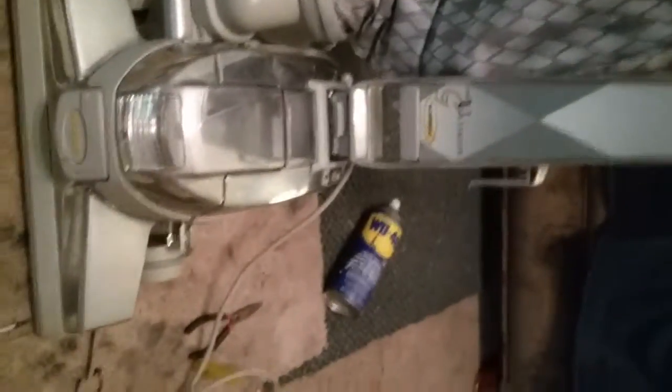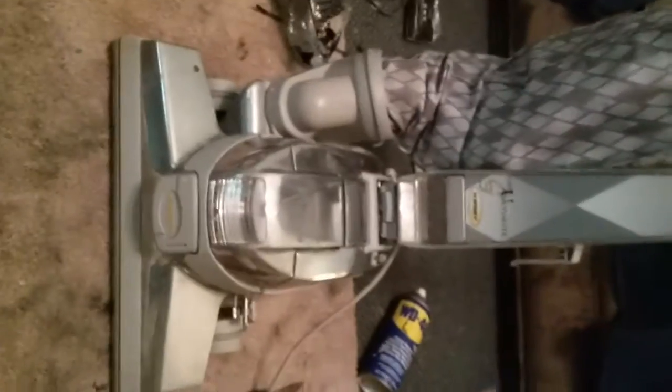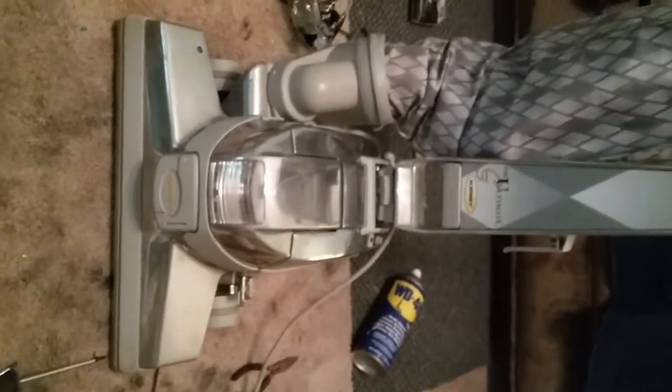There's the Kirby G-Series being disassembled, reassembled, and polished. Thanks for watching. Please like, comment, and subscribe, and stay tuned for more videos.